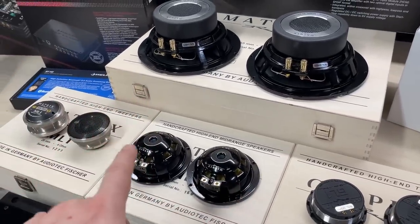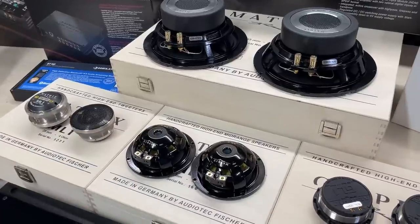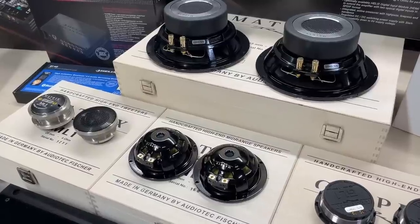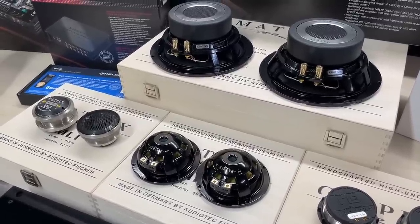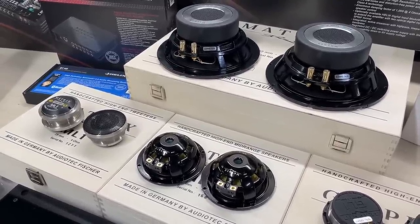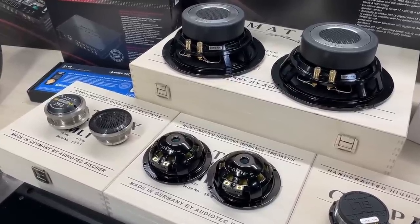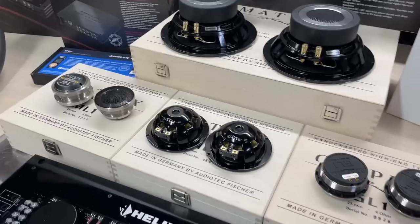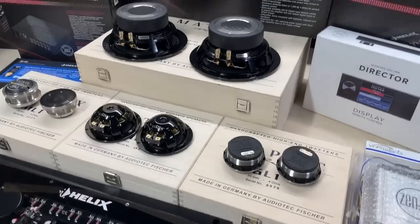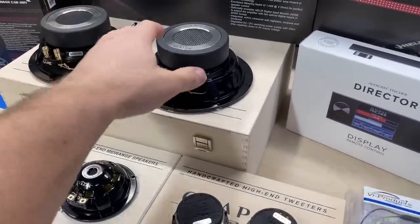That's going to be the three-way front end, but we are also going to have another ML3 as a center channel because the car has a center channel location. A proper three-way front end doesn't strictly need a center channel, but it can have advantages — especially when you have spare channels or if you have a two-seat tune. So we'll have one for the center and two for the rear.